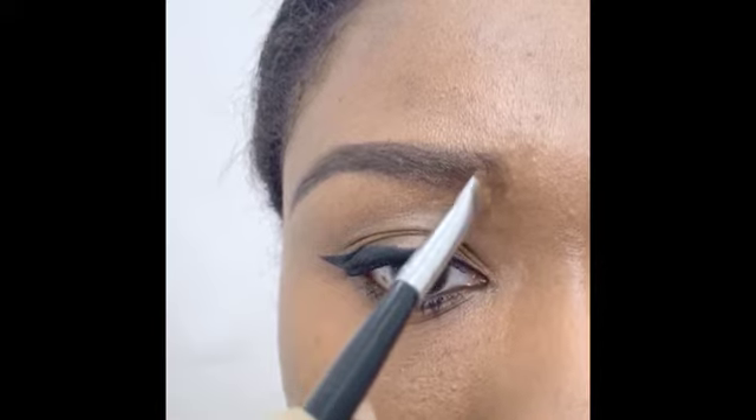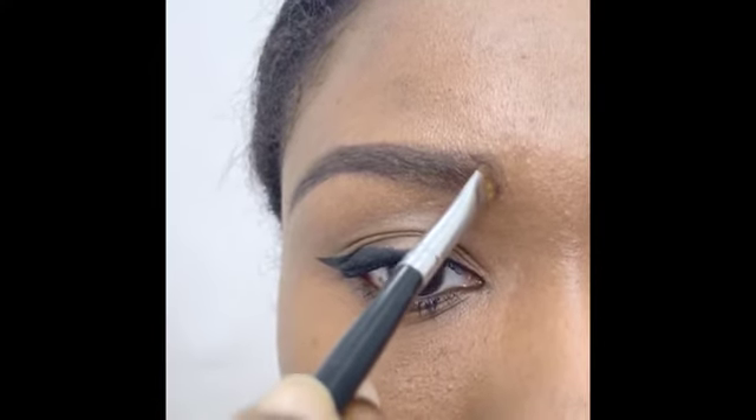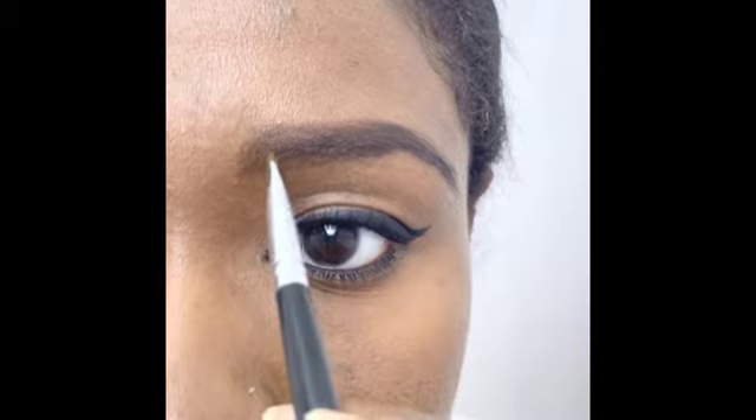Hold the angled brush vertically and mimic the growth of the hair at the head of the eyebrow. Do the same for the other brow.